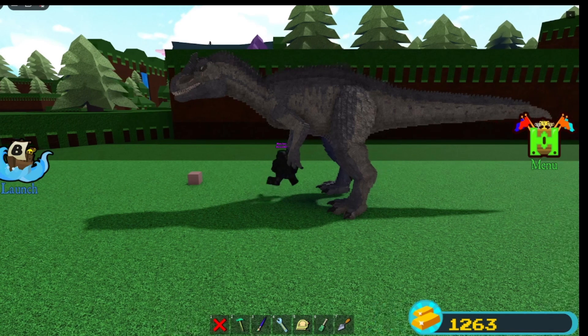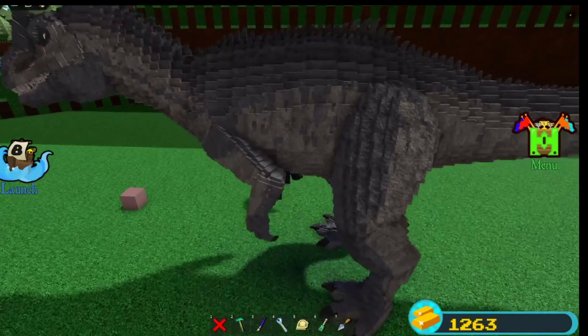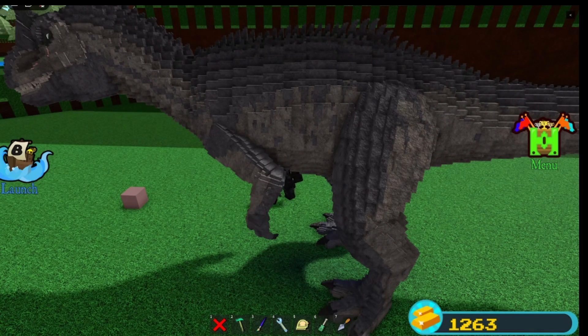Sipping break. Moving on to the body — nothing much has changed on the body. It's mostly just the spikes: just bigger spikes in general. I need to color those spots.